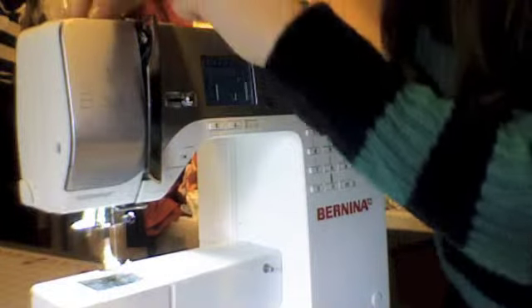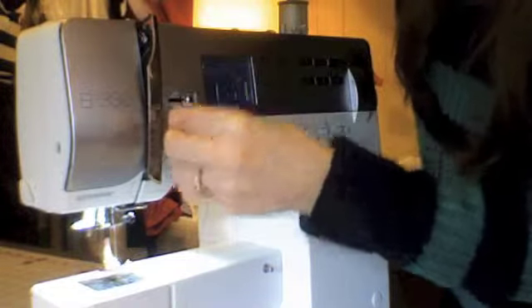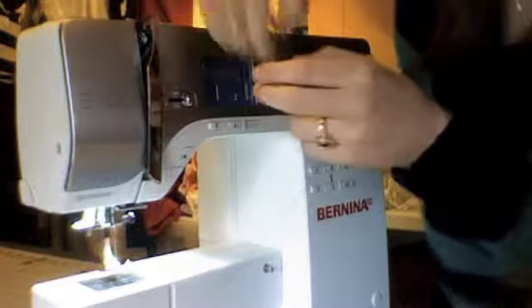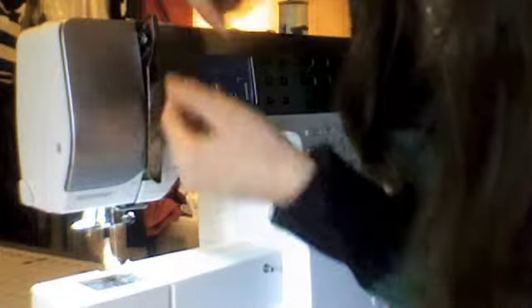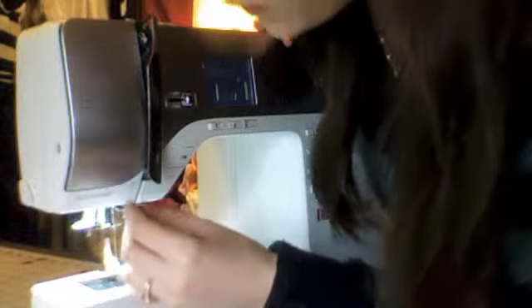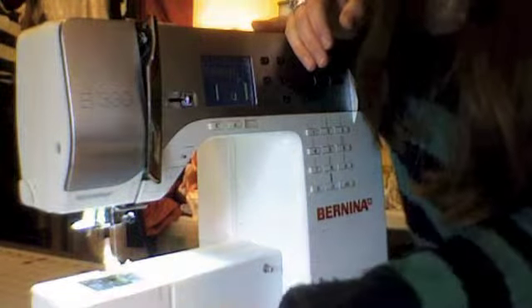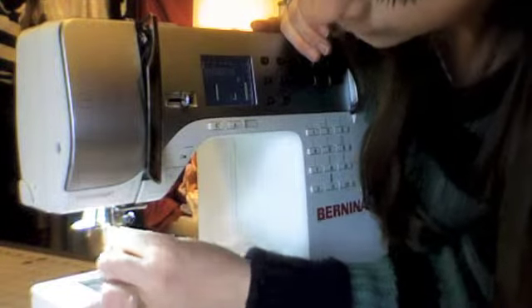Mine has a tension disc in the back that the thread has to go through. My machine also has arrows that show me which direction my thread needs to go as I'm threading it, and then a lot of times it'll go down and be caught in another tension disc under here. A common problem you'll have if you miss any of these is that your thread will tend to loop whenever you're sewing. If you're having that problem, chances are you're not quite threaded correctly. Another problem is your bobbin thread will knot up as you sew. So if you're having those problems, just completely unthread it and start from the beginning.